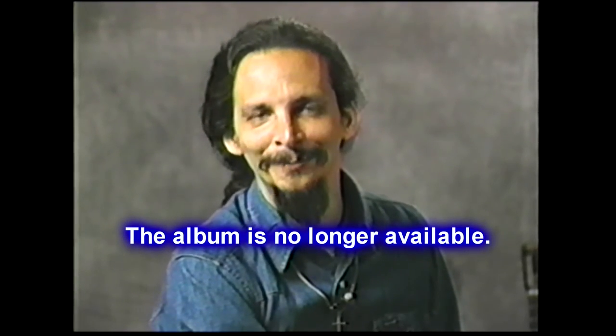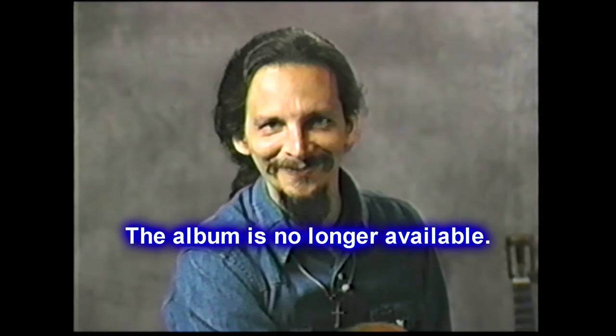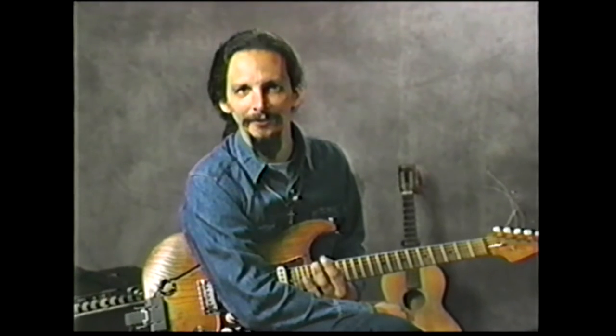My label and my distributors wanted me to put in a plug for the album, so I'm doing that right now. I'm going to do two or three hot solos that are on the album. Of course, all the solos are hot, recorded by excellent musicians — good Nashville pickers.